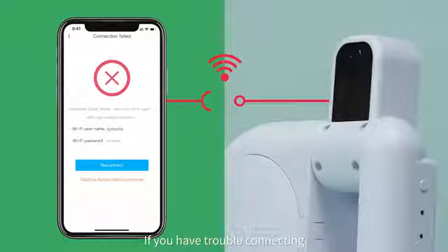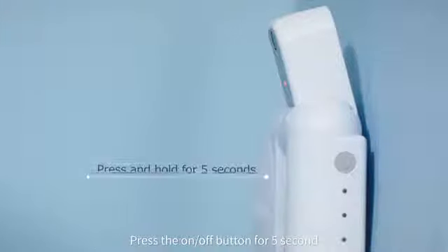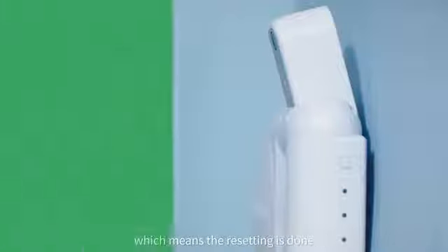If you have trouble connecting, you can restore the factory setting and re-connect. Press the on-off button for 5 seconds until the blue indicator light flashes quickly. Release the on-off button. The device will emit a ding sound, which means the resetting is done.